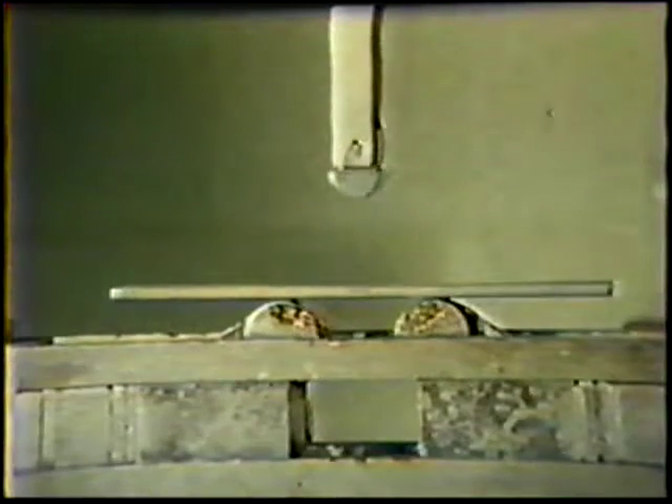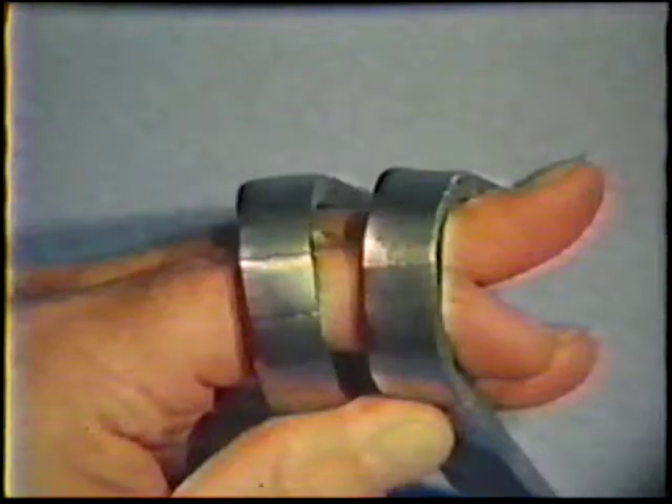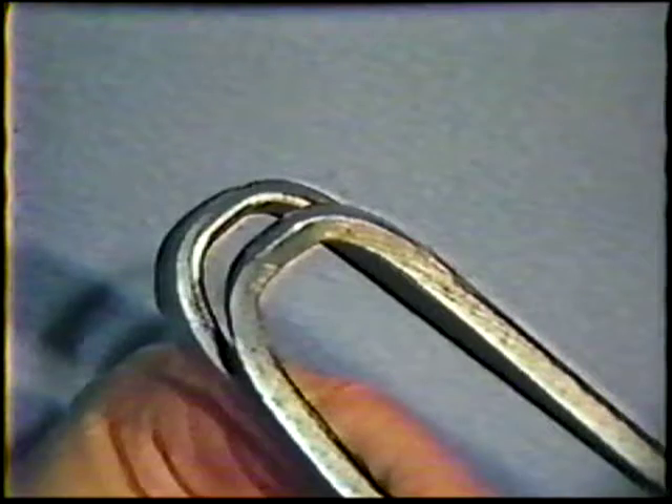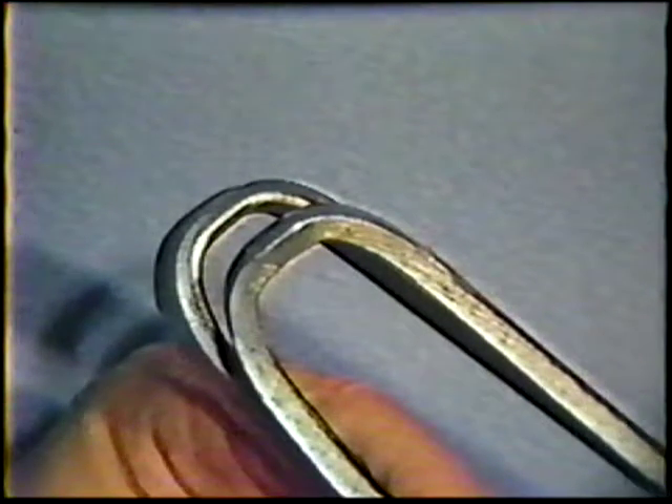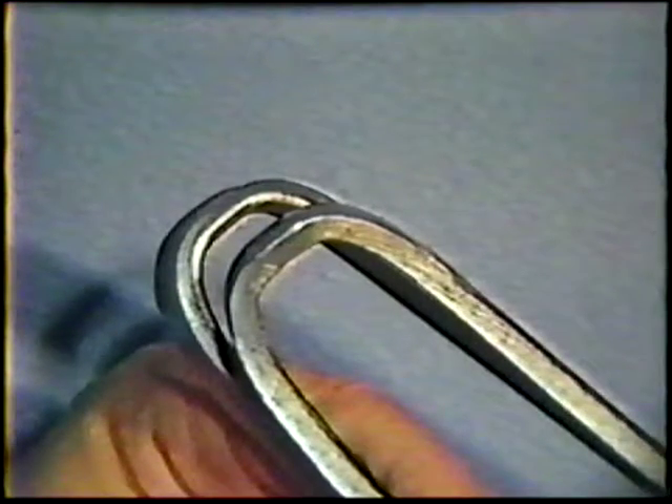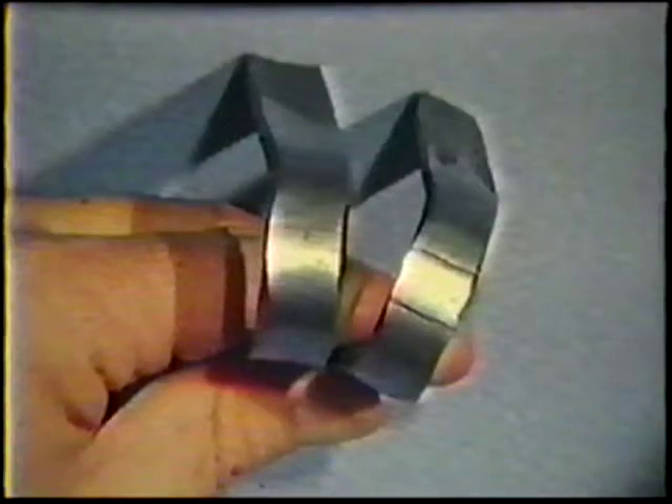In a guided bend jig, bend three strips with the face side up for the root bends and three strips with the root side up for the face bends. The standards of acceptability are: none of the specimens shall have any open defects exceeding one-eighth inch measured in any direction on the convex surface of the specimen, except that cracks that occur on the corners of the specimen will not be considered unless there is definite evidence that they result from slag inclusions or other internal defects. Analyze the test results and check with your instructor.